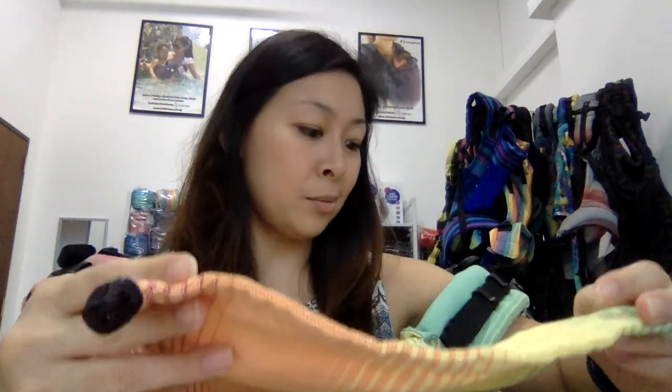Those elastics actually allow the hood to double as a panel extender. As your baby grows, you can clip it, and that increases the overall panel height. It's a very clever design by Little Frog — the hood doubling as a panel extender is a unique feature I've not seen in other carriers so far.